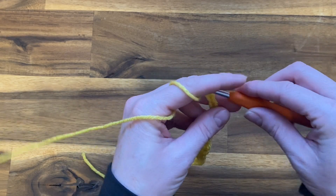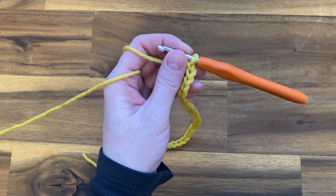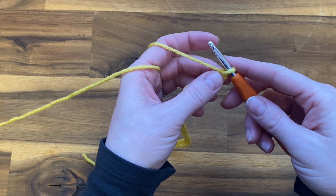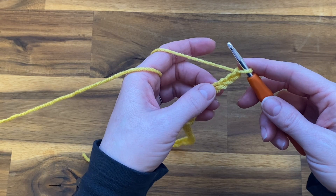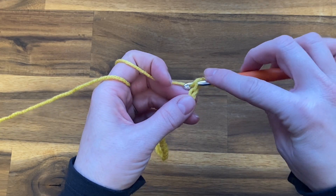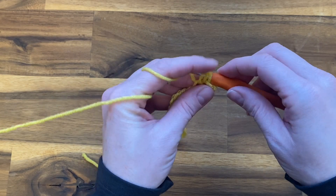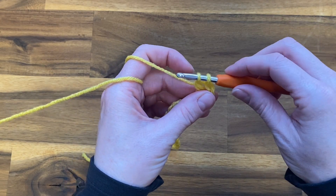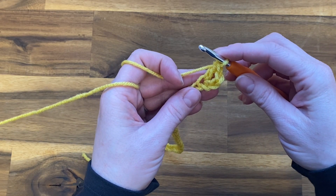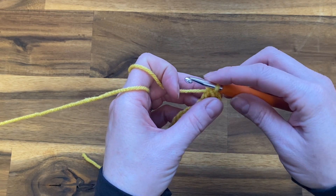When you've finished making your starting chain in multiples of twelve, you're going to add three to the end: one, two, three. Now we're going to double crochet into the fourth chain from our hook — so one, two, three, and four. Yarn over your hook, push it through that fourth chain, yarn over and pull up a loop. Now we've got three loops on our hook — yarn over, pull through the first two loops, yarn over, and pull through those last two loops. This is going to be like we're starting our row.